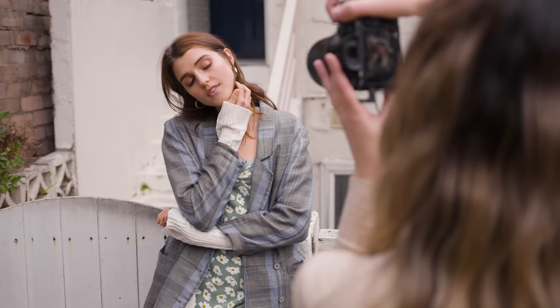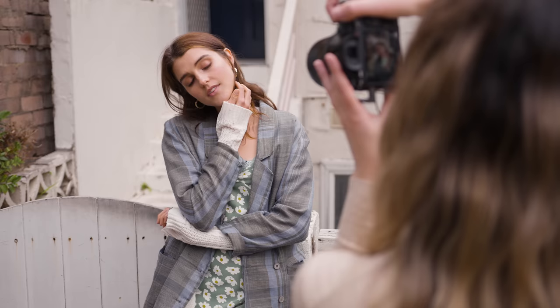Today I'm going to be using my Sony a7 III with the Zeiss 50mm f1.4. Today's model is Adelaide, Lydia's done makeup, and Dan is behind the camera filming. Let's get started.